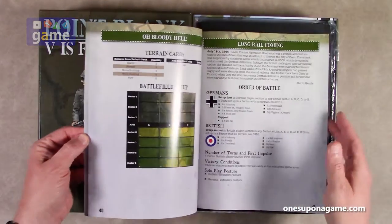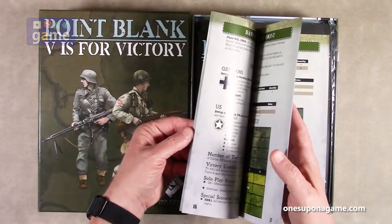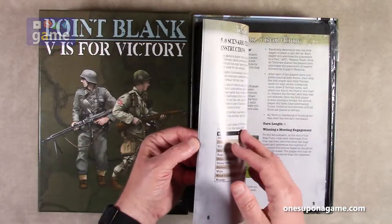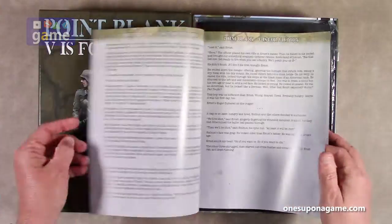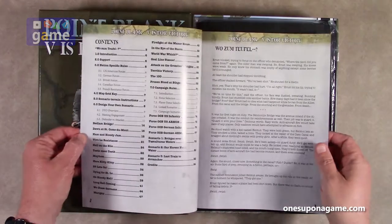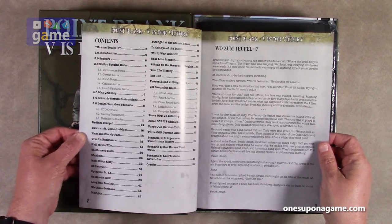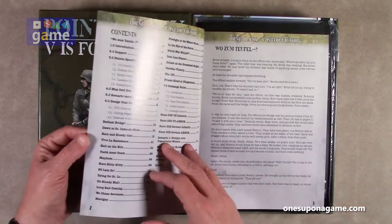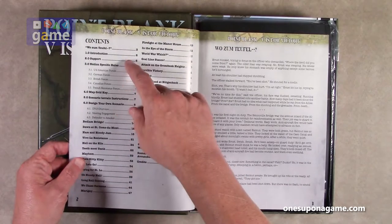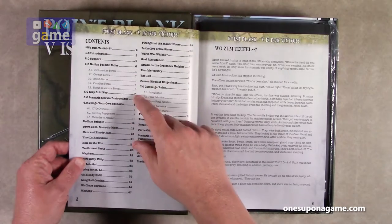It shows you the battlefield setup and the cards you're going to use. Wow, how many scenarios are in this? It's pretty ridiculous in a good way. So here are some rules at the beginning, an introductory narrative — 'Wo zum Teufel?' — and then nation-specific rules. We've got U.S., German, British, Canadian, and French resistance forces in here.